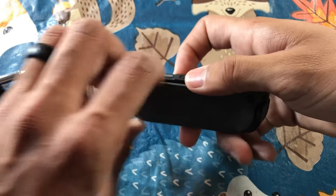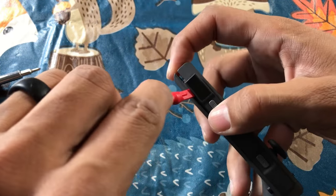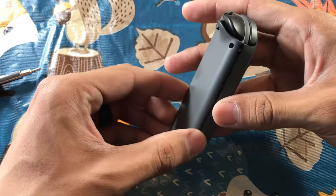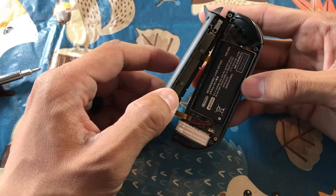Once that's done, go ahead and pry open the Joy-Con. It takes a little bit of force but it's not hard — just make sure you're careful. I like to use a spudger, and once you get that done, you should open it like a book from the outside edges due to the ribbon cables on the inside.